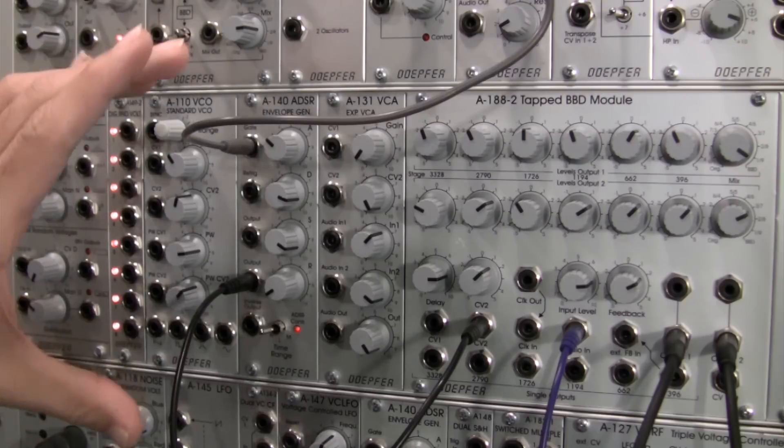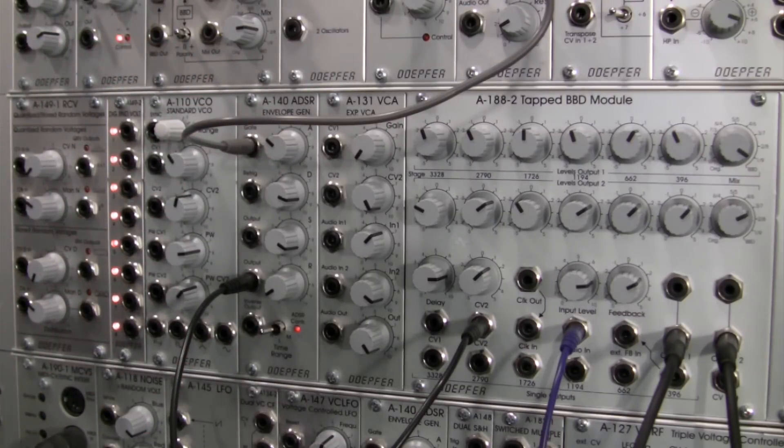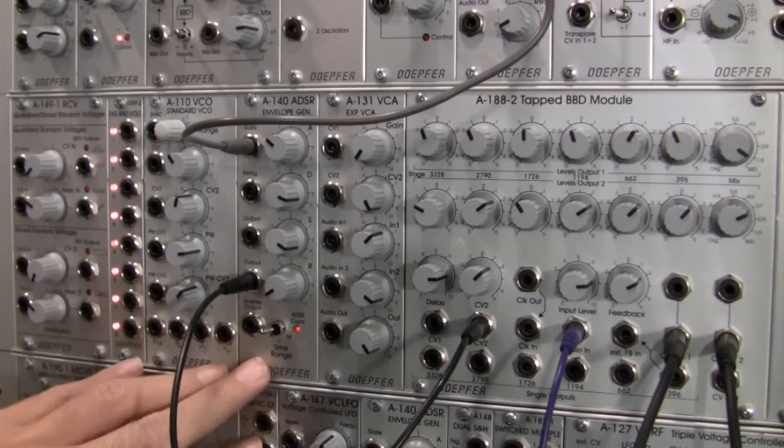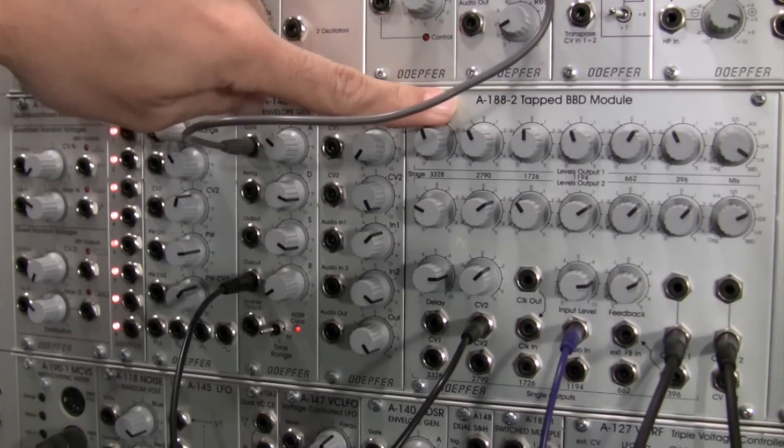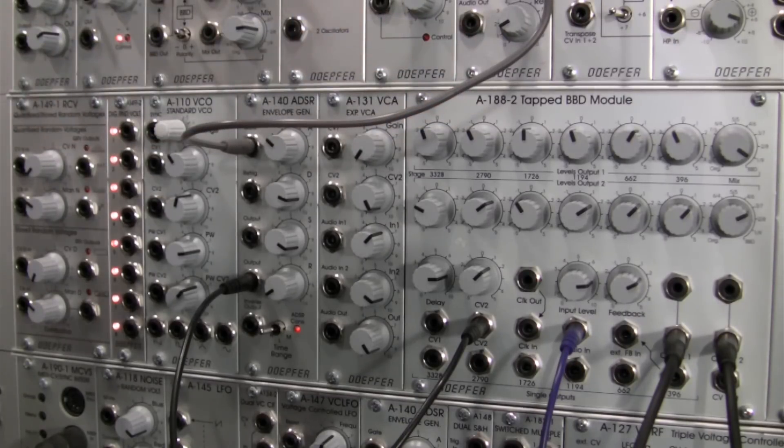In this case we just kind of looked at an envelope generator as your CV source, but you could actually use an LFO or anything like that. I'm going to stay away from the LFO this time around, only because I've done a demonstration of an LFO modulating a delay clock. If you remember back to the A188-1 demonstration, you probably saw that. So if you want to take a look at what that sounds like, you can go and watch that particular video — I invite you to do so because I found it very useful.